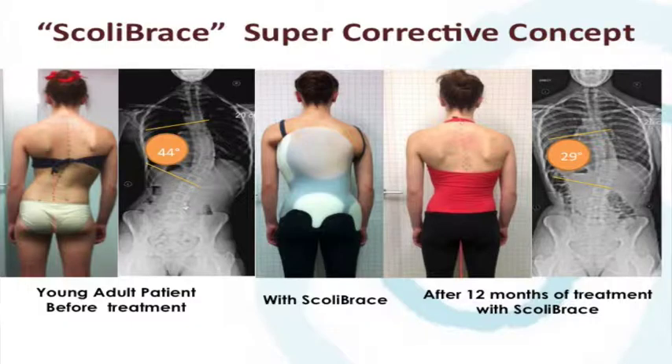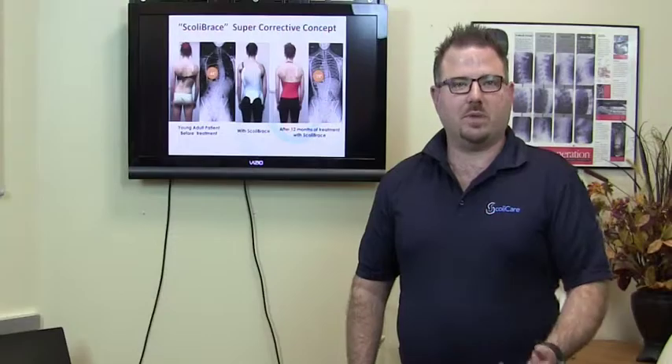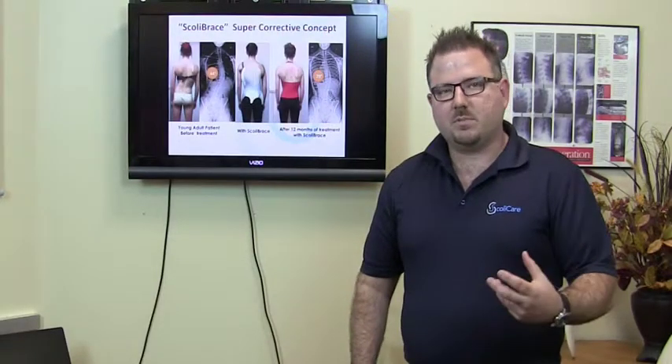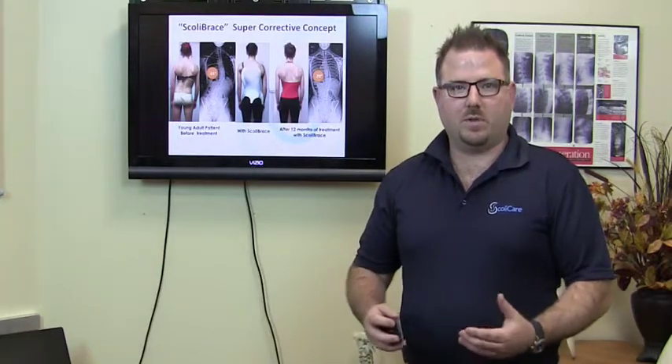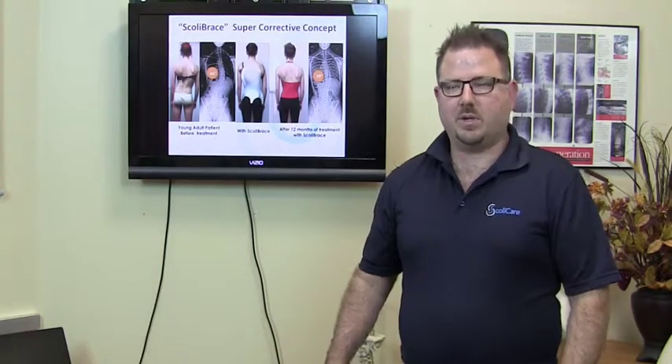In that position, if the patient is growing, we can actually achieve correction of the spine. If the patient is an adult, we can use it as a rehabilitation tool. There are various approaches that we use with the Scolibrace system, depending on what the desired outcome for the patient is.